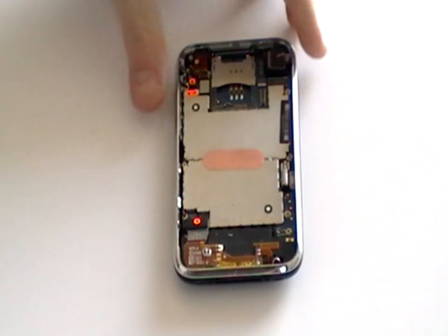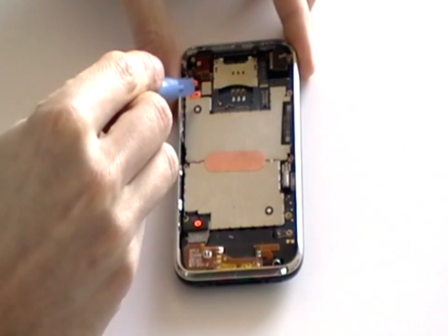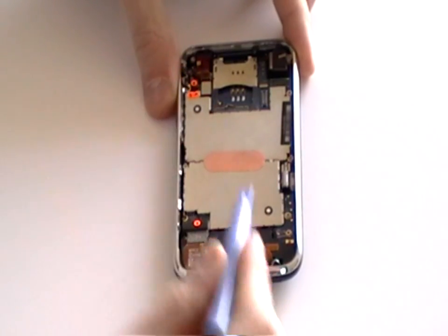Using a safe pry tool, release the pop connectors labelled 4, 5 and 6, as shown here now in the video.